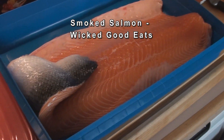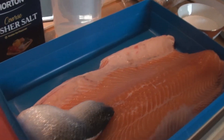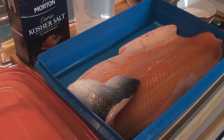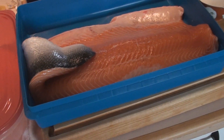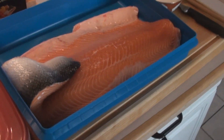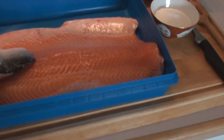Tonight on Wicked Good Eats we're going to make one of the simplest delicacies I know. We're going to smoke up some salmon. And it's not hard once you figure out exactly what you got to do. There's really not a lot to it.